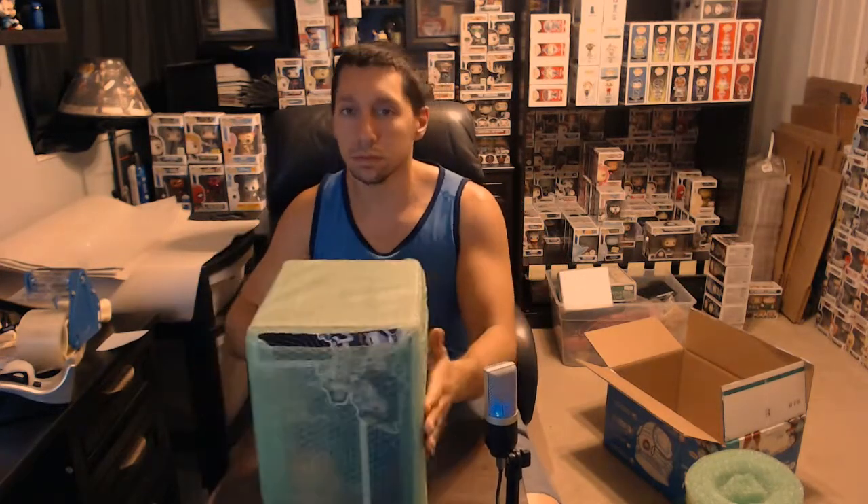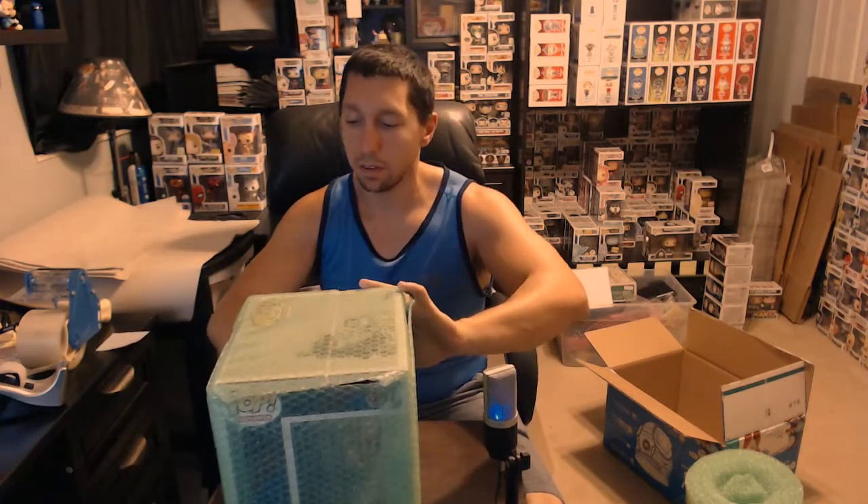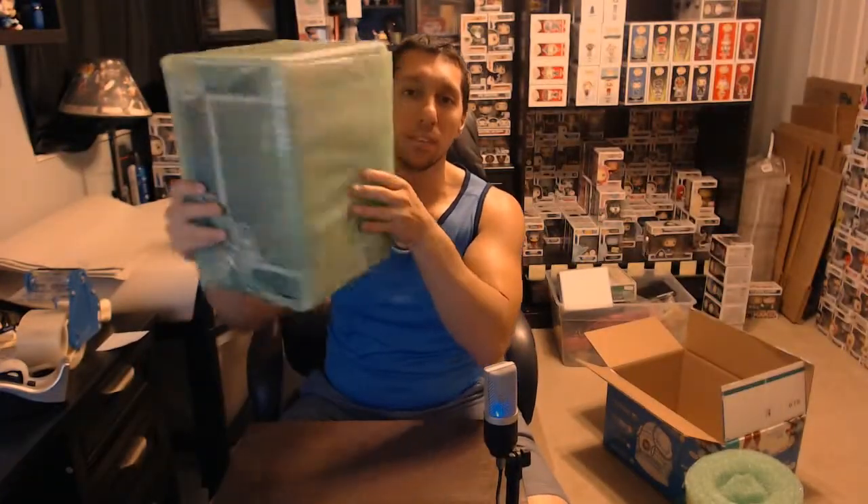Now I'm going to tape in the sides. You get left with these little flaps on all the corners when you do it like this. I'll just go ahead and fold each one down and put a piece of tape in the middle. Each side has these flaps, so we fold them down and tape them. So now we've got our guy completely bubble wrapped — that looks pretty good.